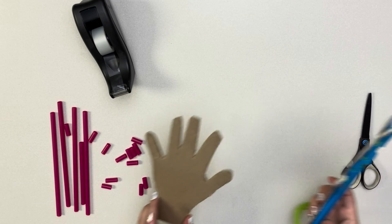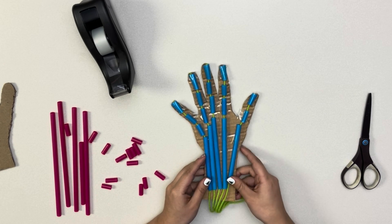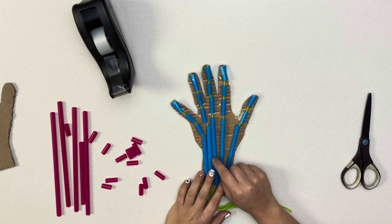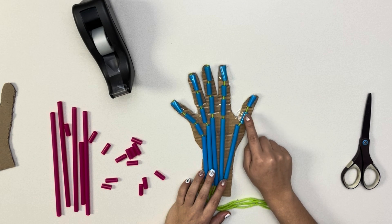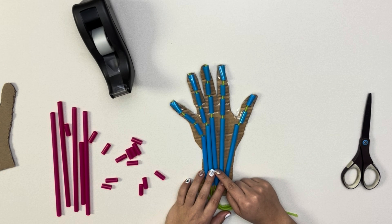Once you have your pieces of straw all cut out, you can tape all the pieces onto your cardboard hand like this. As you can see, there are three small straw pieces for every finger except your thumb, which has two. The human hand is made up of 27 individual bones: 8 carpal bones, 5 metacarpal bones, and 14 finger bones, also known as phalanges.